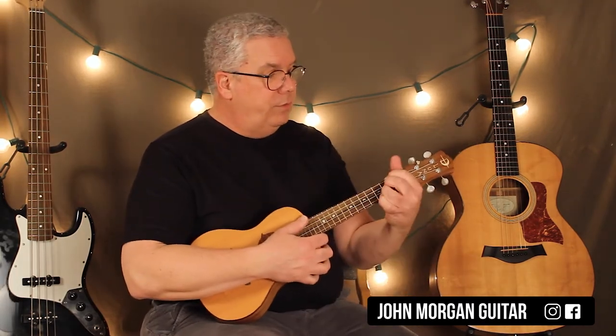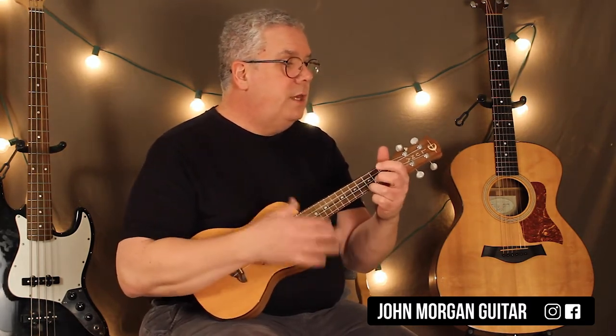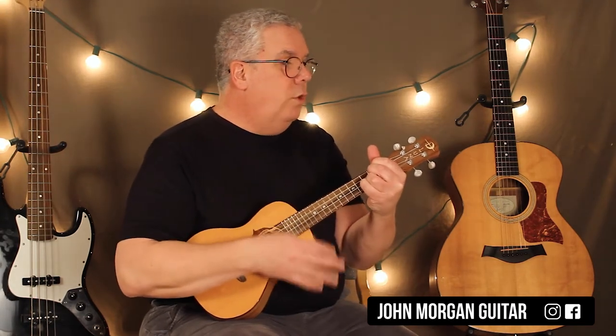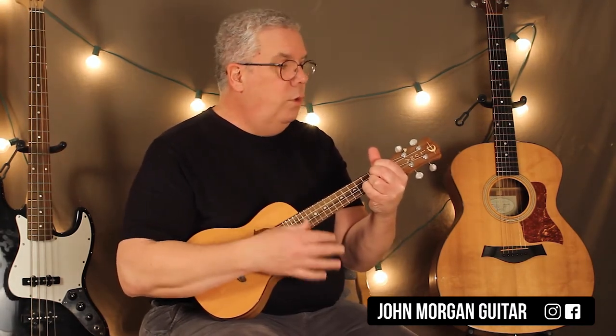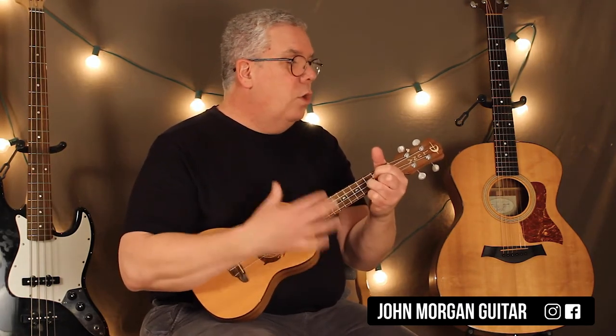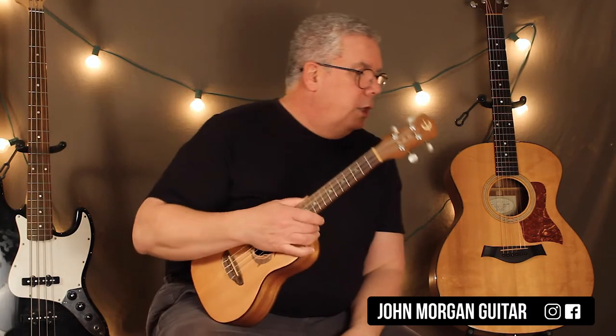So let me put the verse followed by the chorus together for you. Try to see it my way — D to a D sus4, to a C, back to the D. Then you repeat: D to a D sus4, then the C, to the D. G — we can work it out — D, G, back to A. Trying to yell out the chords and sing the melody at the same time — you can catch on.